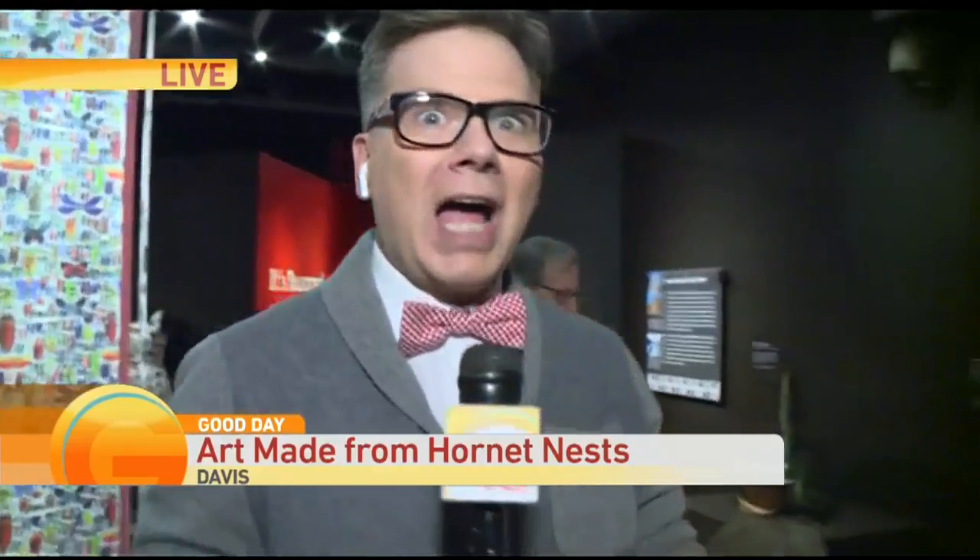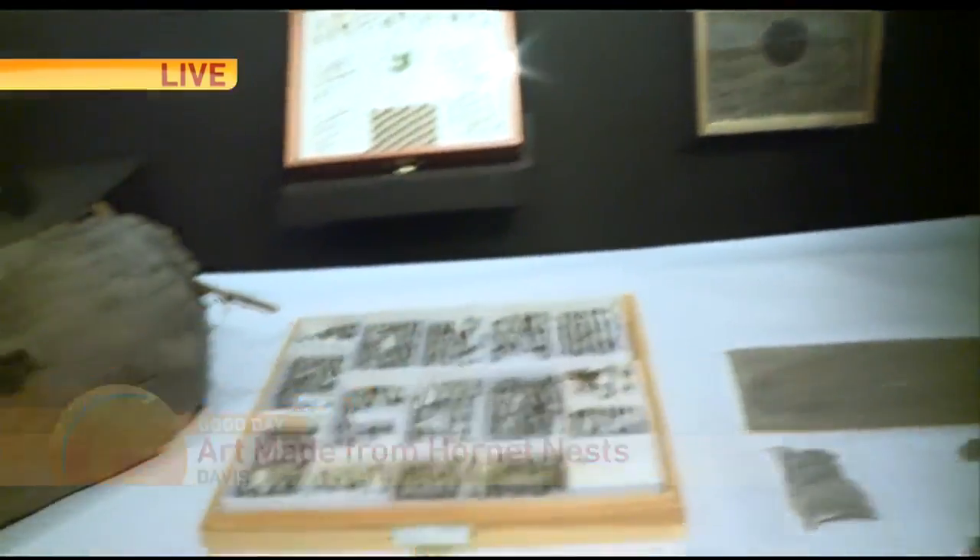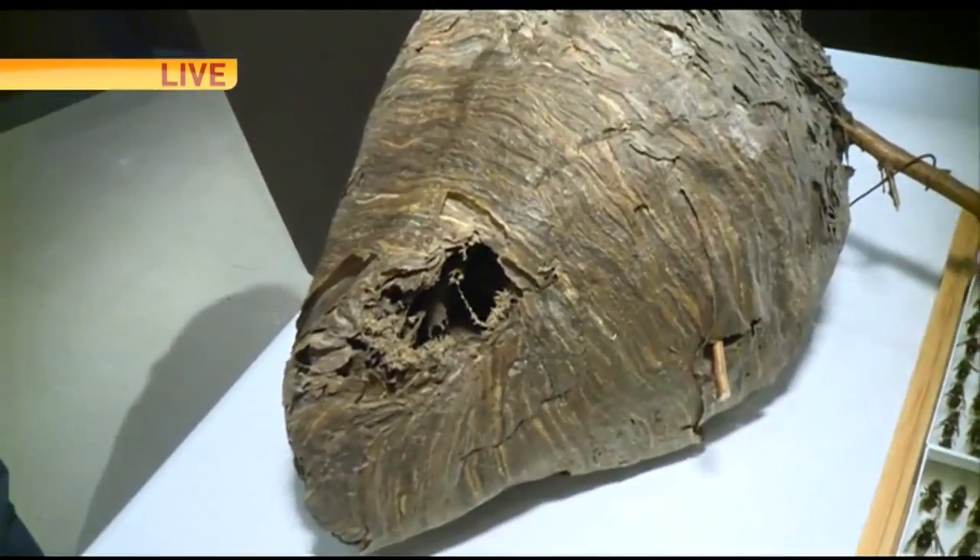When they told me I was going to do this segment, I was like, entomology and art — this is kind of interesting. I am blown away, and this is absolutely amazing. So you're taking the home of the wasp and turning it magically into art. That's right, I am.